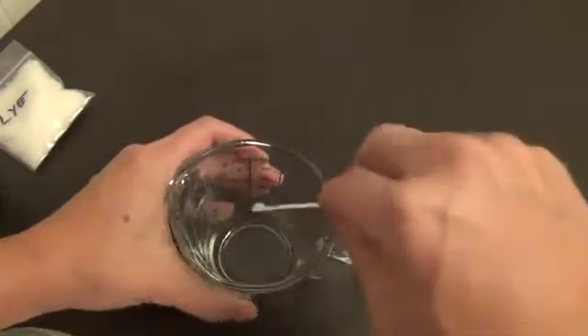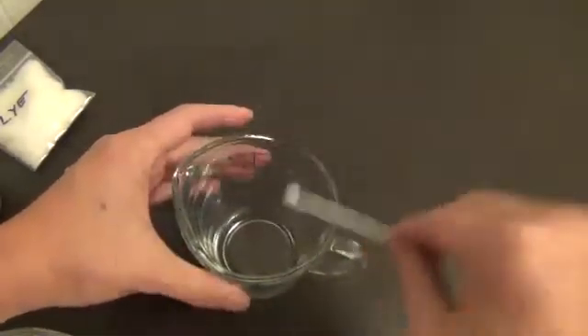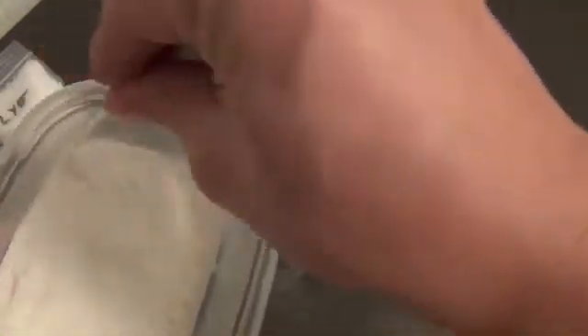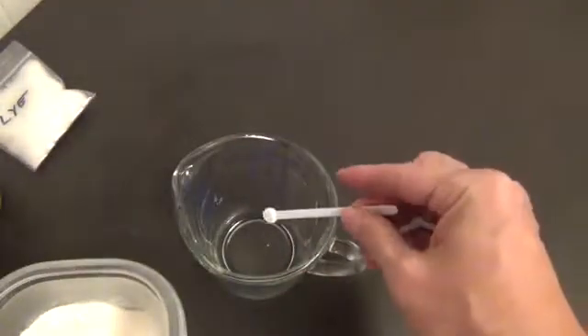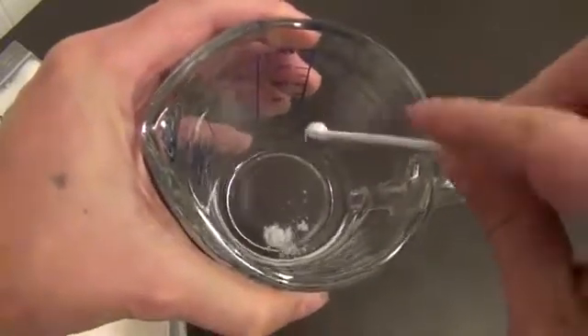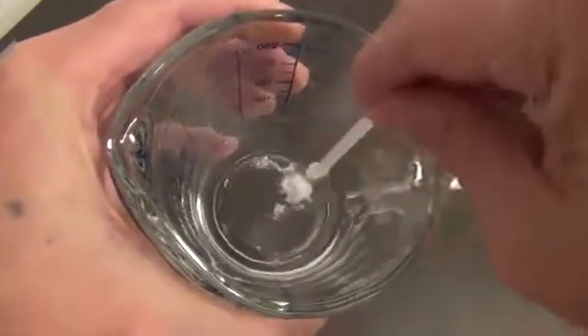Nice and dissolved. Get all the water off of that. Take our scoop of BAP and put it right on in there. Mix it up — let's see what happens.